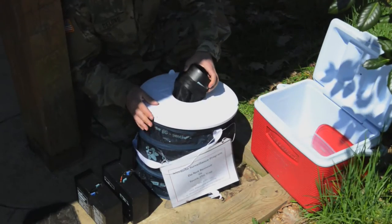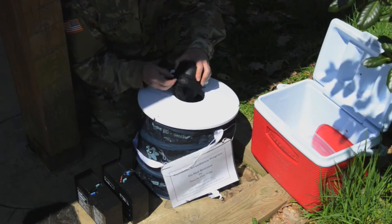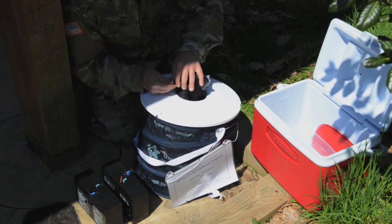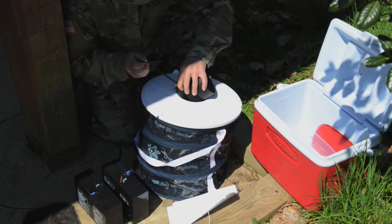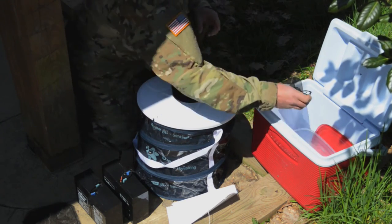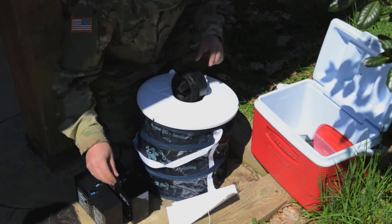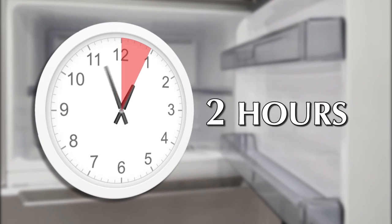Remove the intake funnel by turning it counter-clockwise and pulling up. While holding the funnel over the suction of the fan, carefully slide the catch bag off the intake funnel while simultaneously pulling the drawstring tight. Trapped mosquitoes should be handled carefully so they are not damaged or crushed — this allows for easier identification and pathogen testing. Replace the catch bag with captured mosquitoes in a cooler with ice and transfer to a freezer. Keep captured mosquitoes frozen for at least two hours to ensure all mosquitoes are killed.